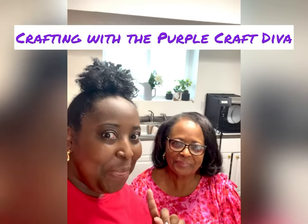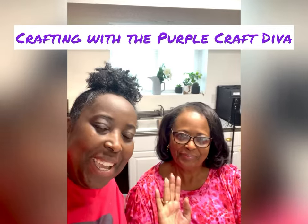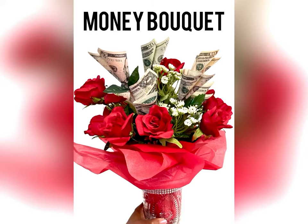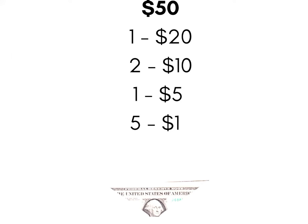Look who I have in the craft basement — it's my mommy, the ultimate crafter, the one who got me started crafting! We've got a special project for this video: we're making money bouquets. It's an idea my mom came up with as a gift to honor the more seasoned women in her women's ministry. We did 50 gift bouquets — these are the denominations we used, feel free to use whatever you want. I'm handing it over to my mom — take it away, Mom!